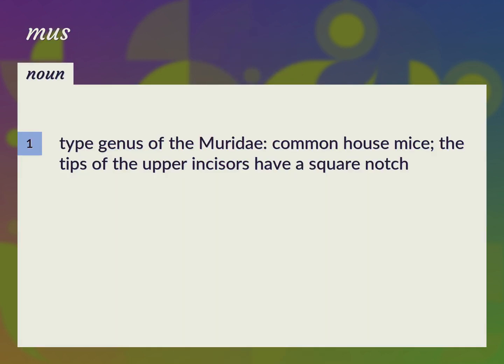Type Genus of the Muridae: Common House Mice. The tips of the upper incisors have a square notch. Genus Mus.